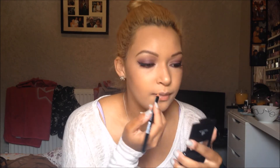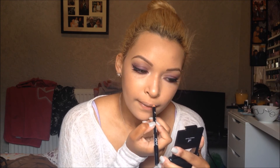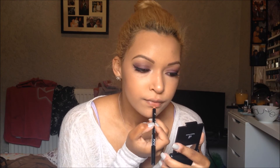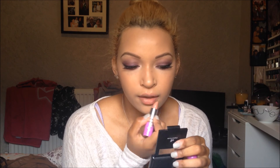Finally, lips. I'm going to take the Soft Brown lip pencil by NYX and slightly overline my lips, bringing it down maybe two millimeters. Then for lipstick I'm going to use Coquette by Lime Crime. And then for gloss I'm going to use Nude by Lightning Lightning.